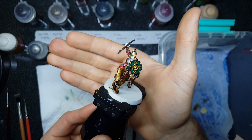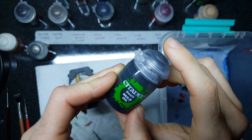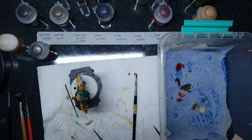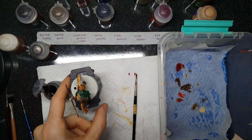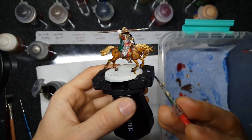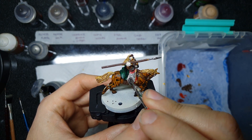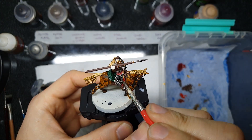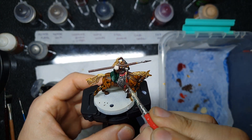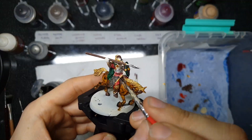Now that our metallic base coats are down, we're going to make them really pop by getting into our shading. We're going to throw down some Nuln Oil over all of the silver components, and you can also put a little bit of Nuln Oil on any leather components that don't have gold on them. Any leather straps can get a little Nuln Oil just to give them some shading, and that'll bring all of the leather and steel sections to life with nice recessed detail and make all that gorgeous silver work really pop.